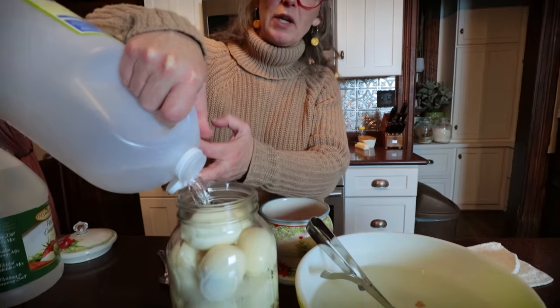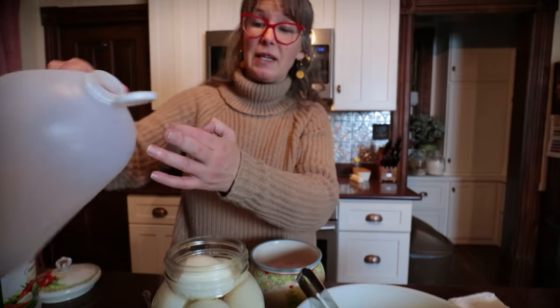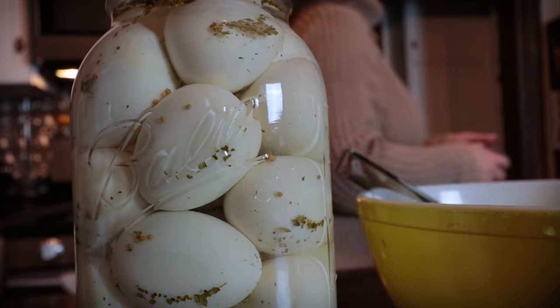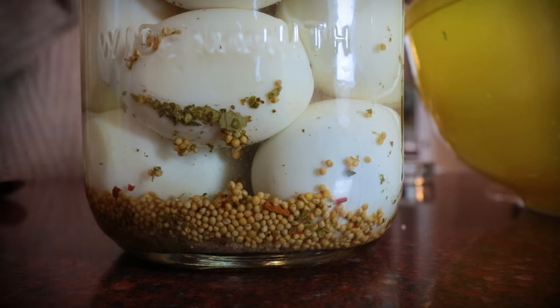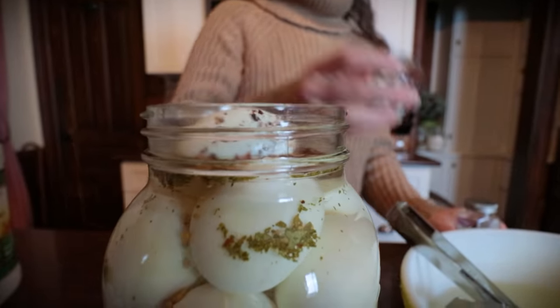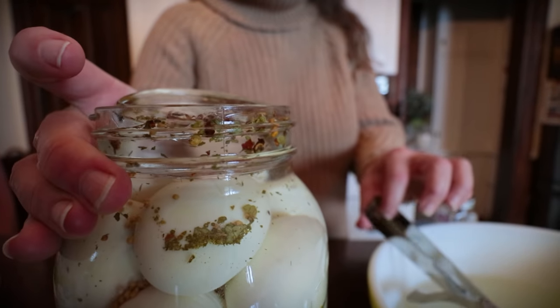Now I'm going to fill this up with 100% vinegar, then add a touch of sugar — and that's going to be it. I decided to also add a little red pepper flake before we lock it up. A pickle pebble goes on top just to hold those eggs down. I'd better do this over the bowl.